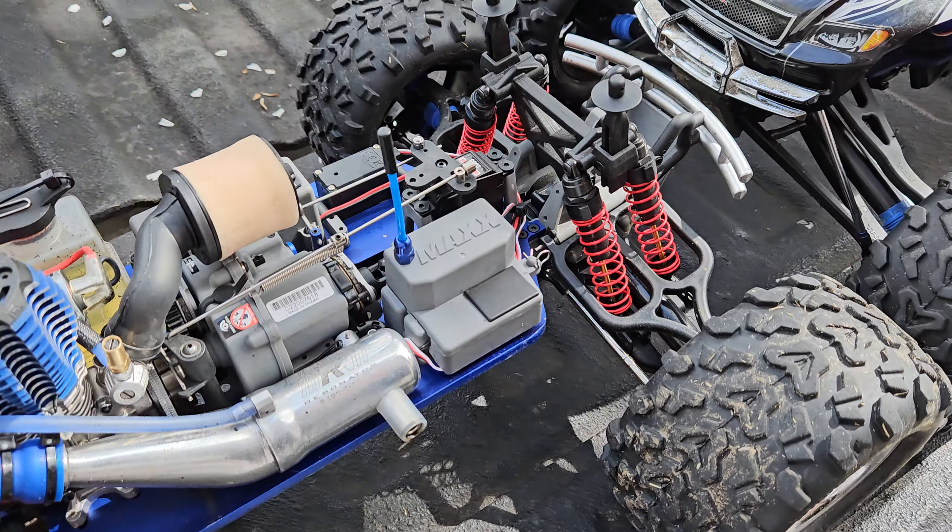And here we have the Traxxas Revo 3.3. As far as changes, same thing — wheelie bar wheels, ball bearing wheels, and the OS 11k carb. I just recently put a metal spur gear and went with the same size teeth, the 38 tooth. I actually stripped the other one last time I ran it.